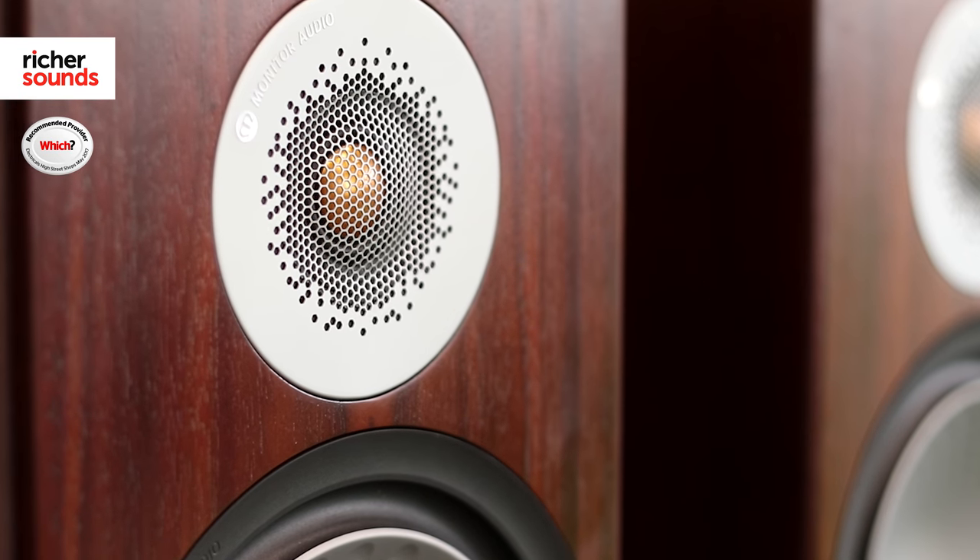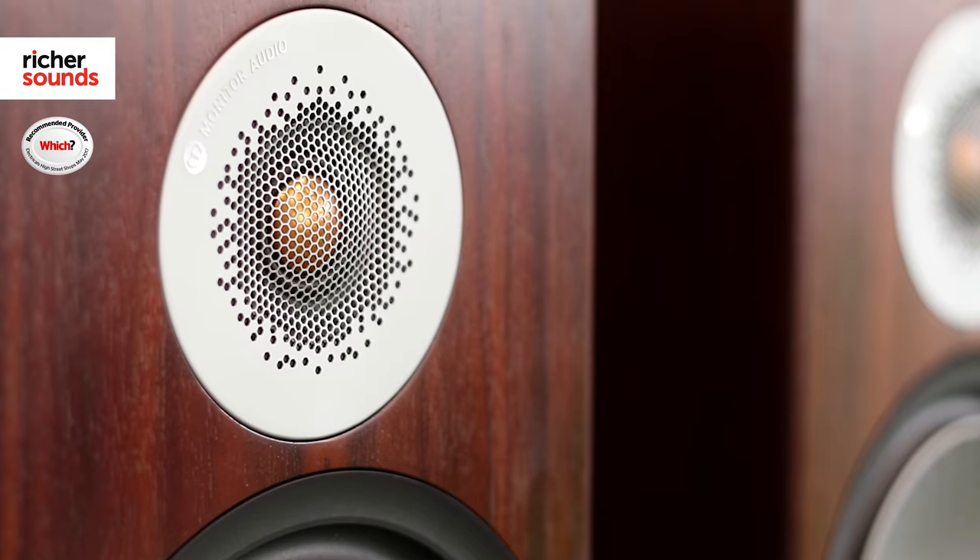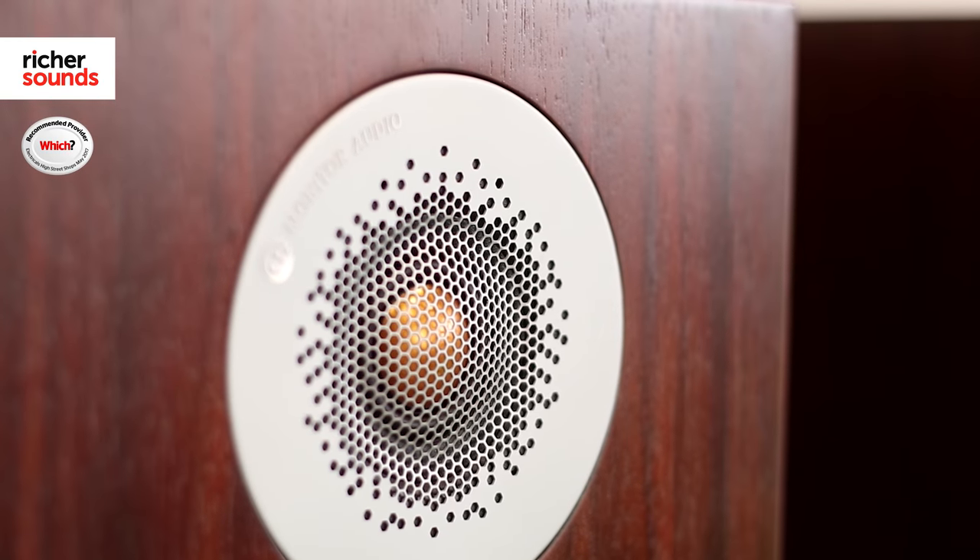Monitor Audio's signature gold tweeter makes a return on the new series. However, rather than using the old design, Monitor Audio have opted to completely redesign the 25mm model, giving clearer and more improved treble than ever before.